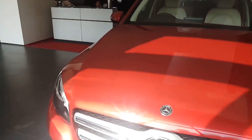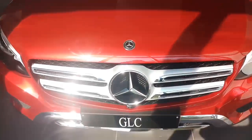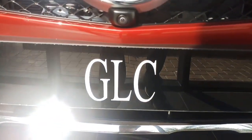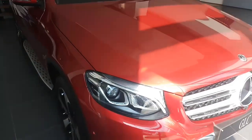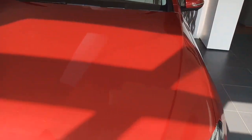Right now I'm here in the Mercedes-Benz showroom, and the front which you see is the brand new GLC by Mercedes. It's the 2018 GLC, as you can see in red color. This is the 220D Style version of the GLC.